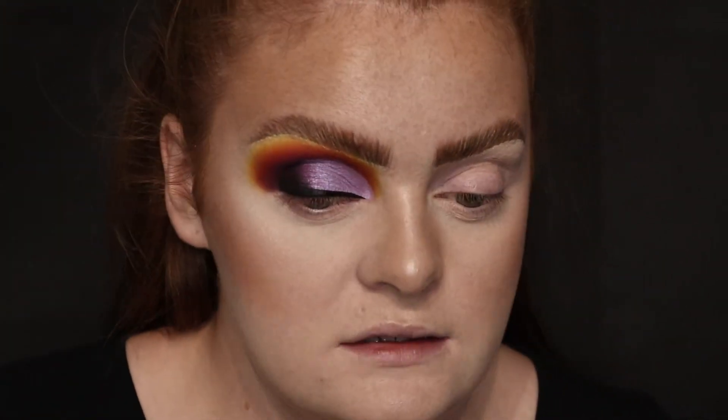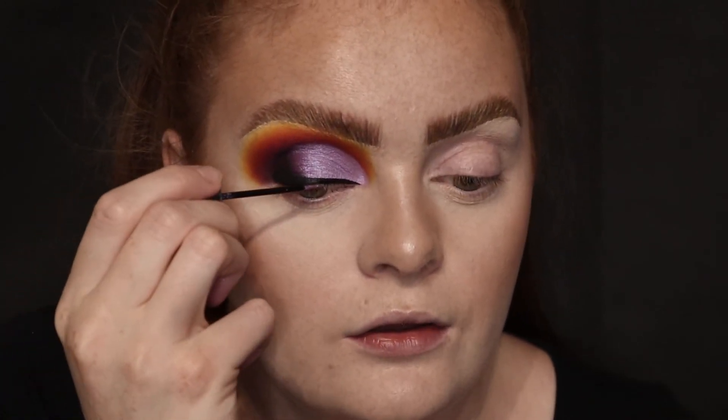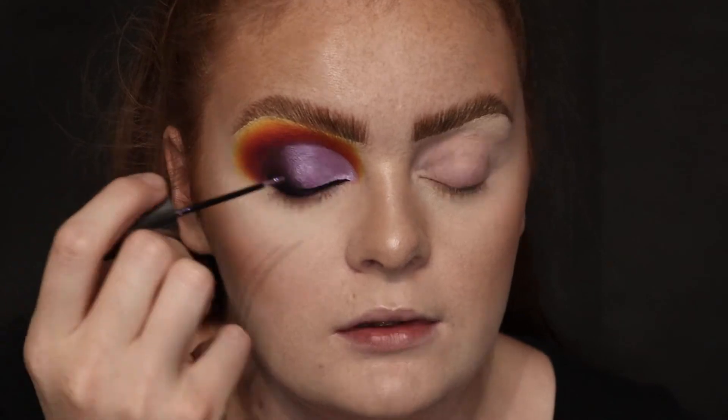Now that that's dry, I'm going to put on the shade Studio from Urban Decay and the Heavy Metal glitter liners, and I'm going to put that on my liner — just sort of going to put it just in the middle.